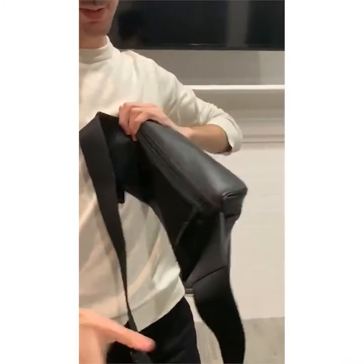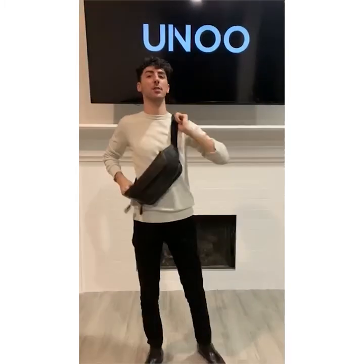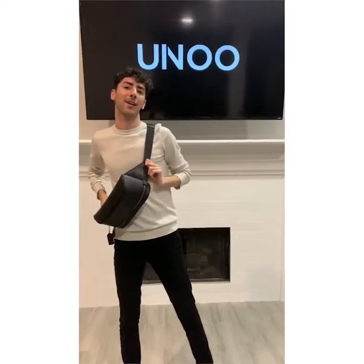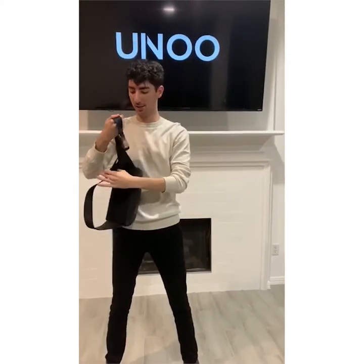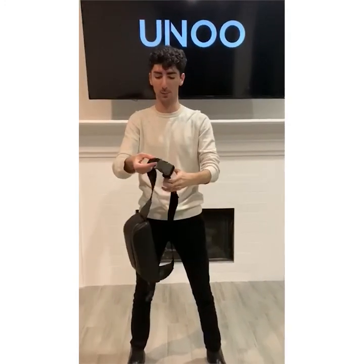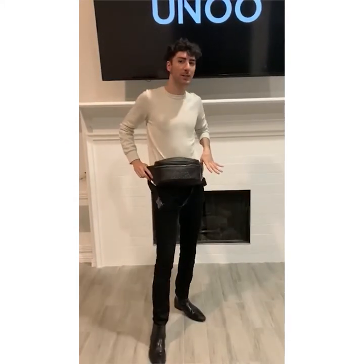Now you can style this bag across your chest, which is a pretty modern thing to do. Or you can keep it the classic way and adjust the strap and make it into a belt bag. This is the buckle, but with the belt bag you would get more of a vintage-looking option, fitting with such a vintage-classic brand.